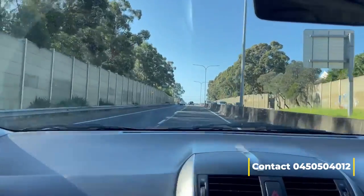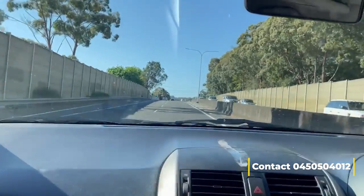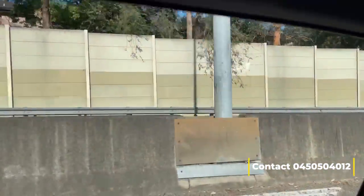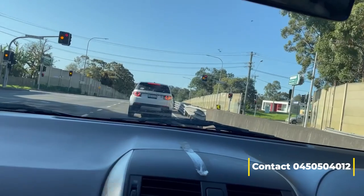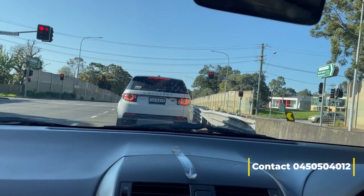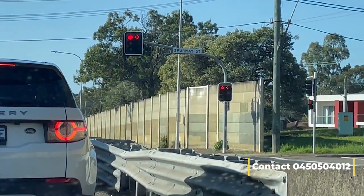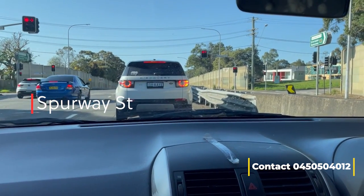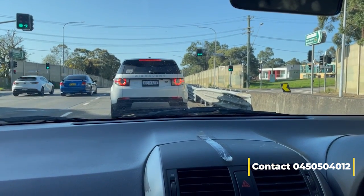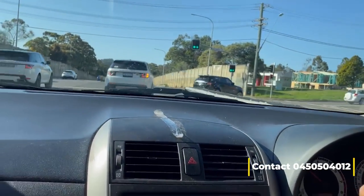Right indicator on, blinker on. Side mirror to side mirror check, shoulder check again. That street at this traffic light is Powerway — the examiner will take you here and you can make a right turn at Powerway.